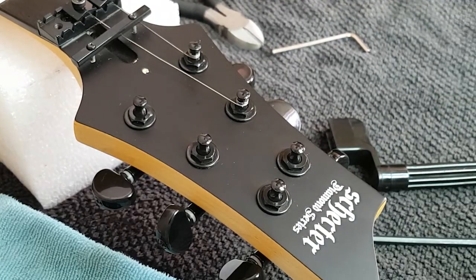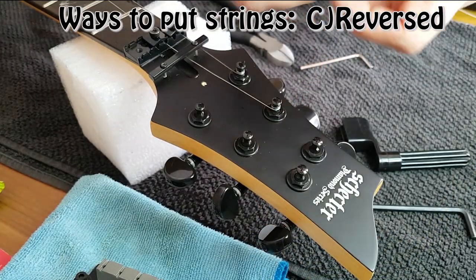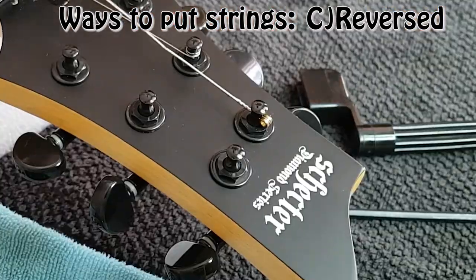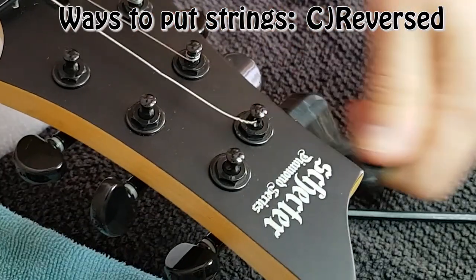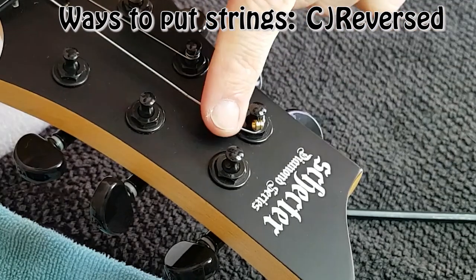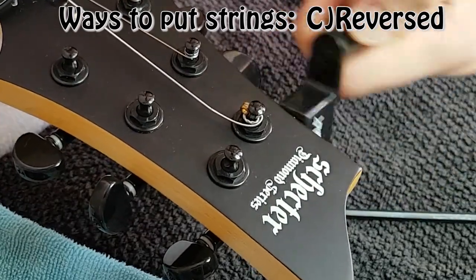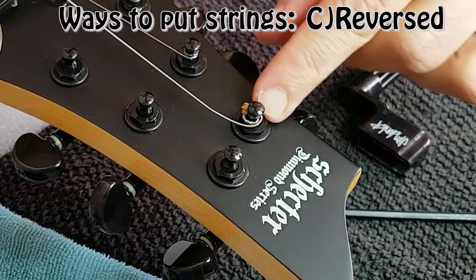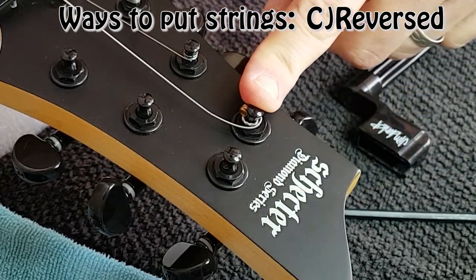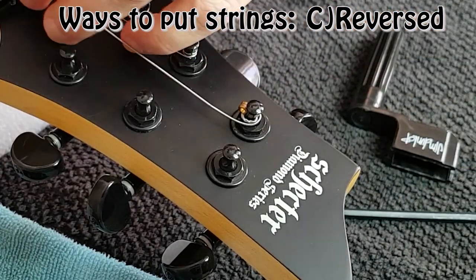The third method is the reverse one. At the tuner you just pass it through in the opposite direction and start winding. You just have to be careful to put the turns underneath the ball end. A lot of people use this method. I don't like it because I think it's going to scratch the tuner surface, but it's up to you — it's just another way to do it.